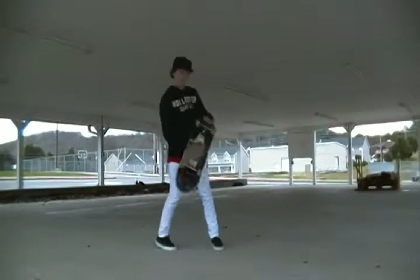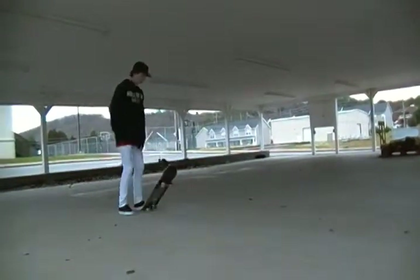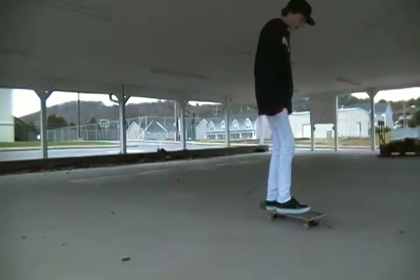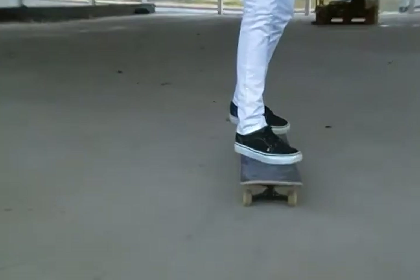This is how you do a heel flip. You get in position. You put your foot out, just like a kickflip, but opposite.